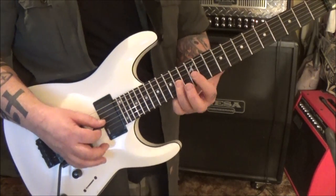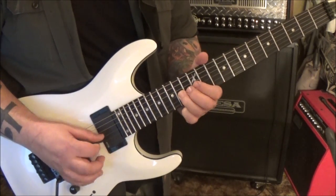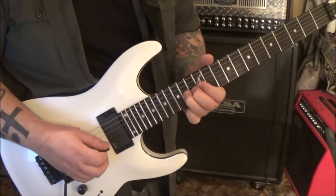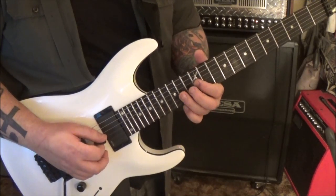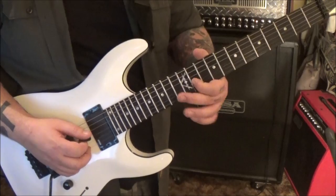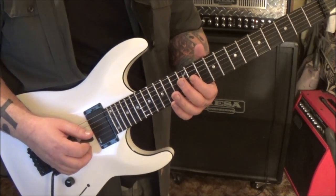14 G - bend release, pull-off to 12. I like to back that with a couple fingers. Now it's a whole step bend, so you're bending to that note. Pull-off to 12, then 14, 14, 12, 11, 12, 11 - vibrato on 11, continuing on.